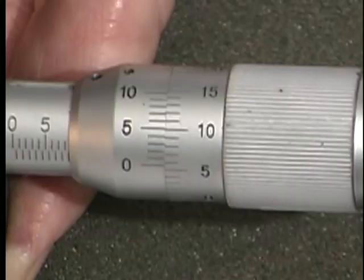This micrometer is equipped with a vernier on the sleeve, so we can take measurements to the nearest thousandth of a millimeter. In this case, the six on the vernier is the number that lines up exactly with a graduation on the thimble. Therefore the measurement would be eight millimeters sixty-six thousandths, or eight millimeters sixty-six microns.